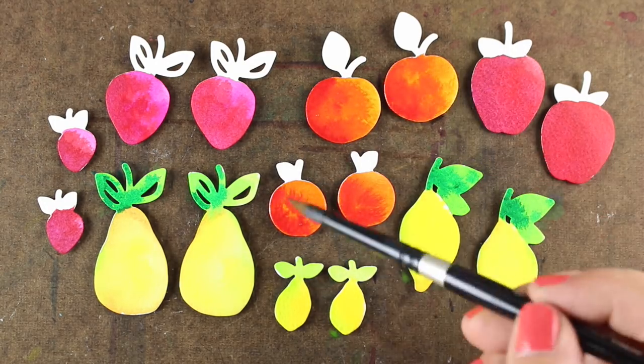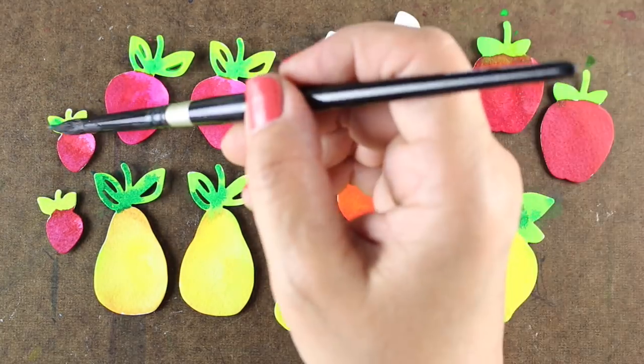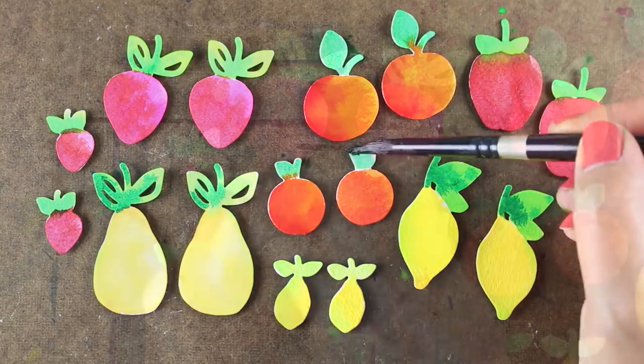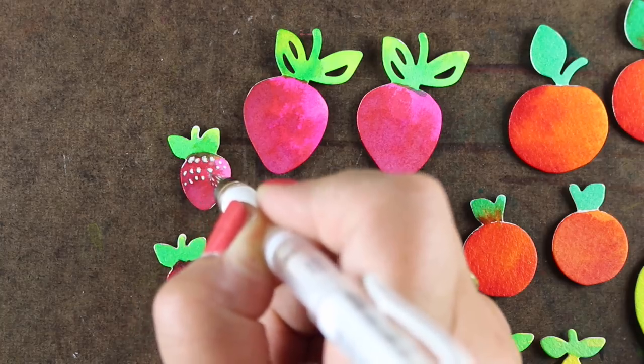They're really fun and easy to do. The one struggle I have, as always, is waiting for things like the berry to dry before putting the greens on top. It's why it's really good to make a whole bunch of them so that you can do all the fruit at the same time, and then later, when they're dry and you're finished with everything, you can go back and put the greens on.